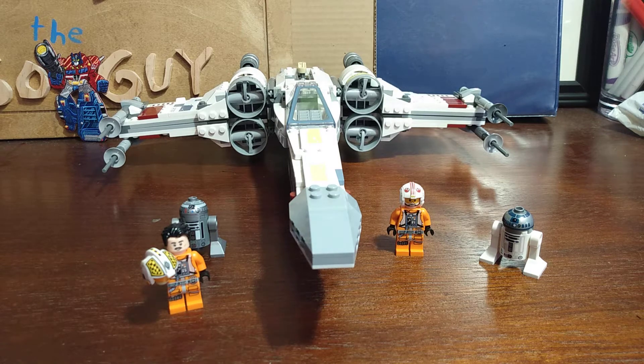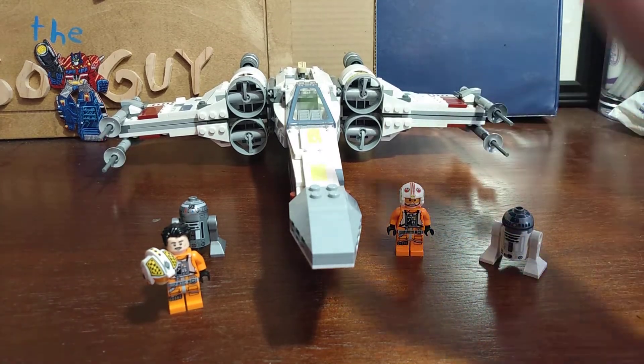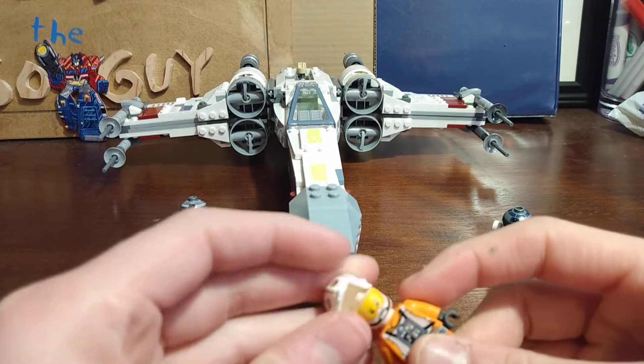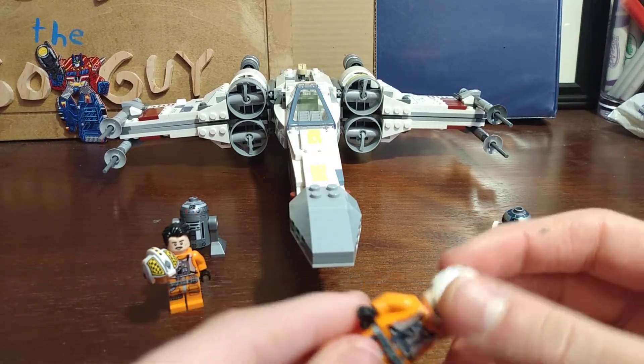Today I'll be showing you guys how to make your 2018 X-Wing better. We'll take out Luke and Biggs and take a look at the actual build. With Luke, I just replaced him with the older style Luke with the old style helmet.